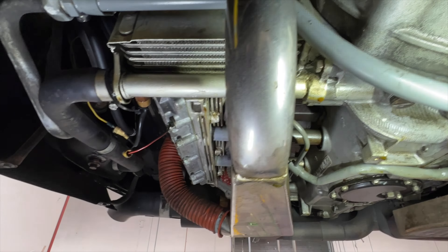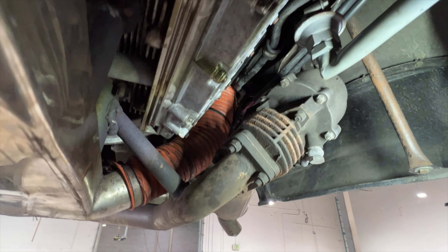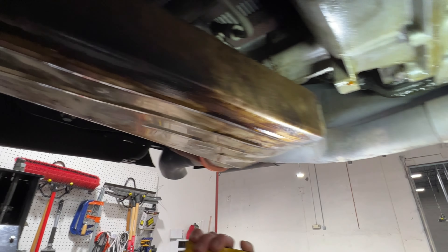It definitely has Guards Red underneath — that's crazy. See that right here? Yeah, it was red. This car was absolutely Guards Red. You can see it here too — over here, and there's another one right there. Little tiny patches of red — this car was Guards Red.